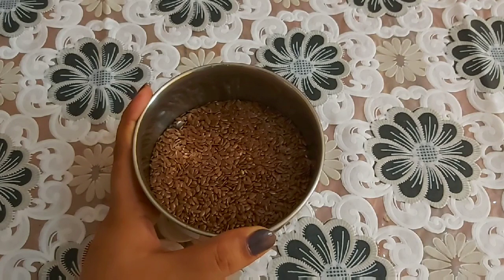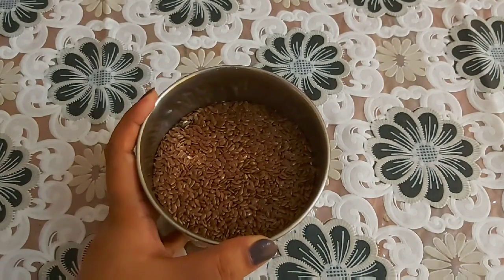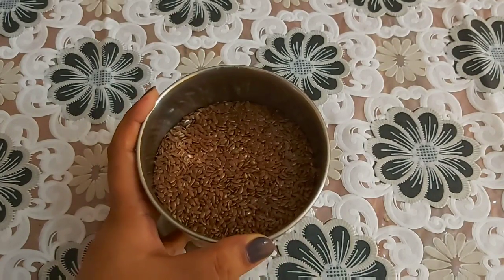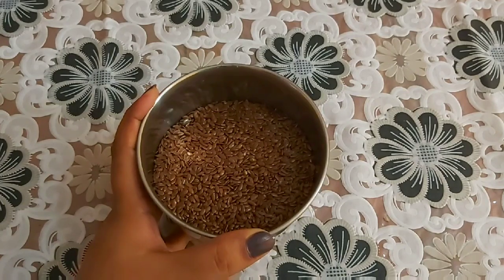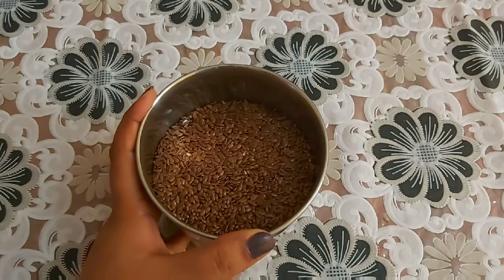We have to put a mixture of a tablespoon, mixed with a cup, and then if you place it overnight. For the other day, the juice has to be cool. For the other day, the juice is dry.